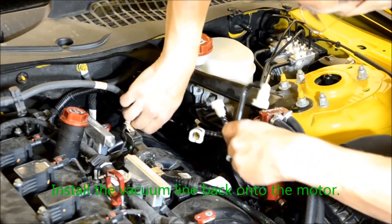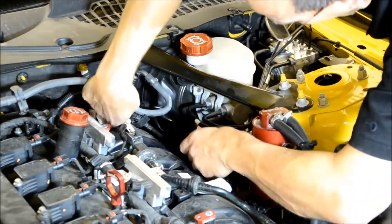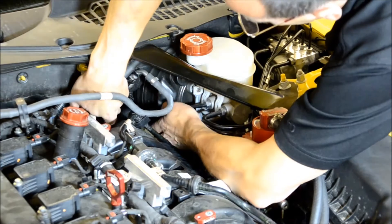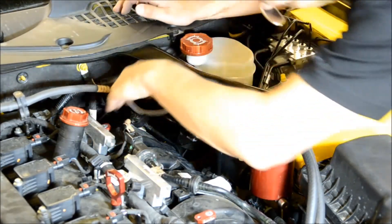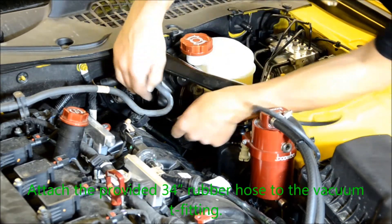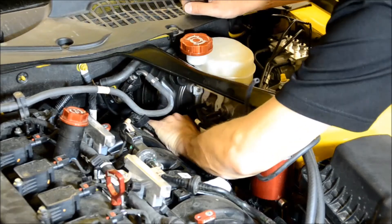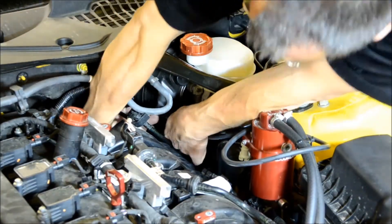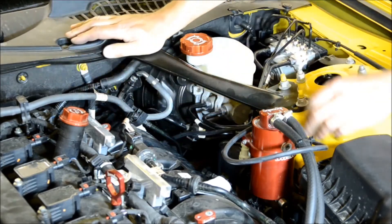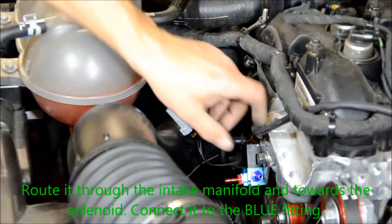Install the vacuum line onto the back of the motor. Attach the provided 34 inch rubber hose to the vacuum tee fitting. Route it through the intake manifold and towards the solenoid, then connect it to the blue fitting.